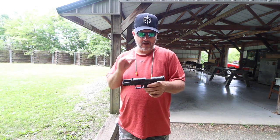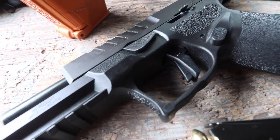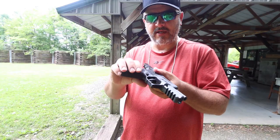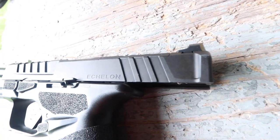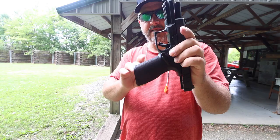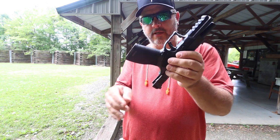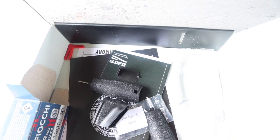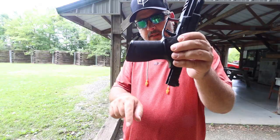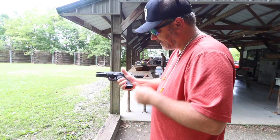I'm super impressed with the machining and all of the stippling they've done on this gun. Here on the handle, we have super nice stippling, including right where this little piece of your hand will rest. Everything on here is ambidextrous. We have nice stippling right here, stippling in front of the trigger, stippling underneath, and a really nice undercut on the trigger guard, so you get a really nice purchase on here.